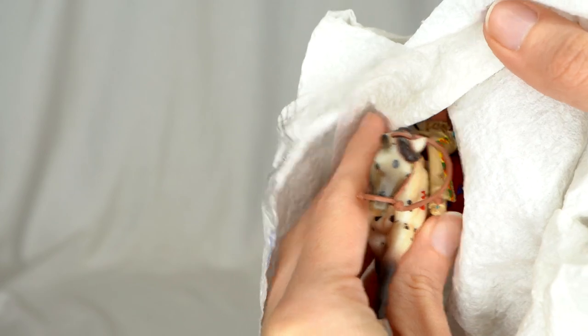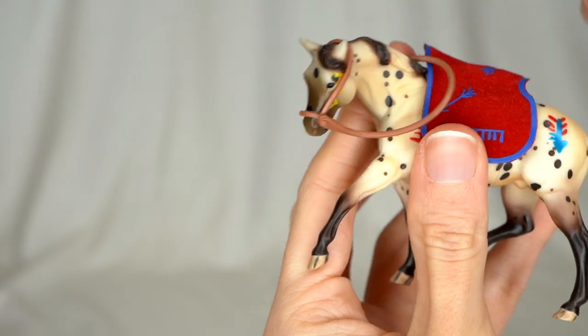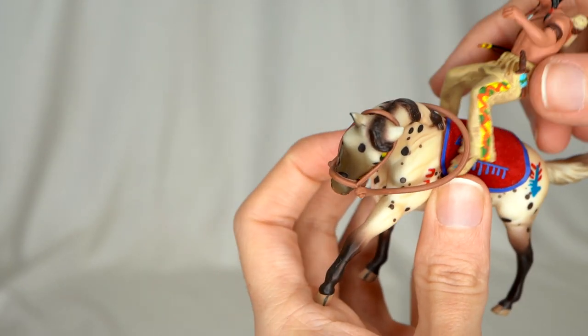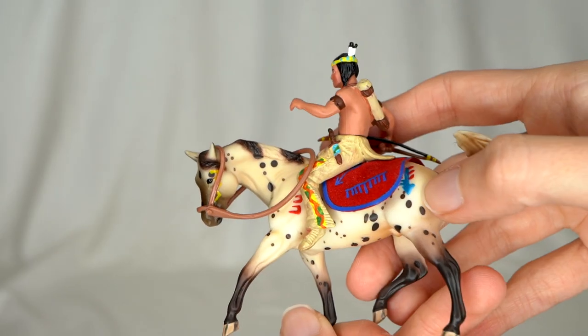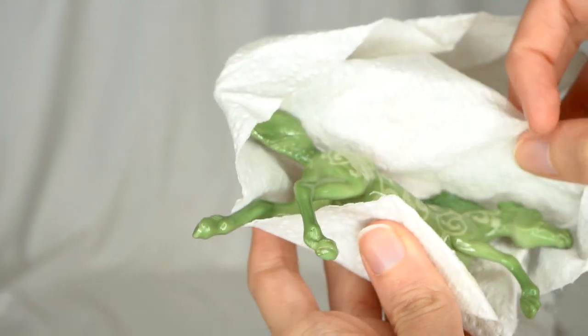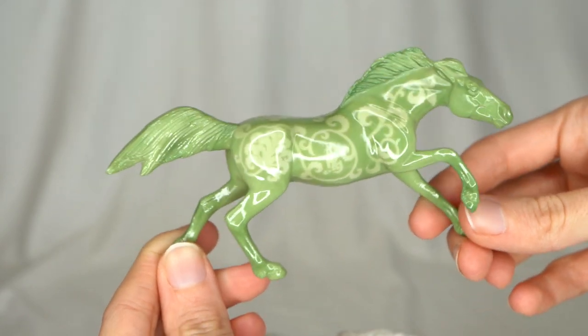Up here we have a little stablemate set — a little Native American set, which I might possibly have. I know I definitely don't have this cute little blanket that goes with it. We also got the little Native American rider. This model is really pretty with those big Appaloosa spots, and he has a little bit of war paint on him — you can see it on his shoulder, face, and haunches. Then we have a little miniature version of a jade-inspired horse that Briar did. I recognize him but can't recall exactly what he came from.